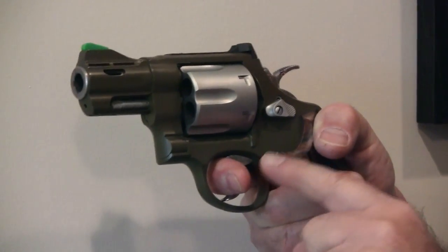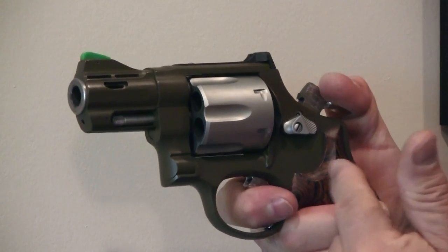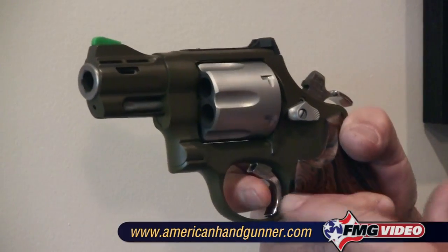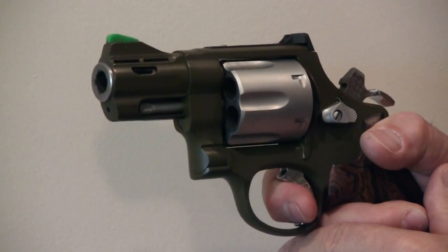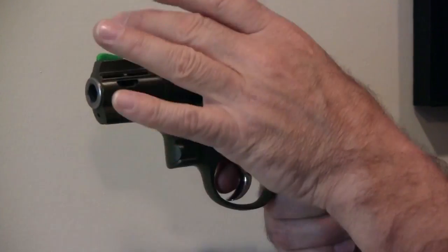What we have here is a double action trigger pull, or if you cock the hammer, we have a single action trigger pull. If you're going to manipulate this gun by cocking it, the same rules apply. You want a comfortable firing grip, the pad of your finger on the trigger, and then you want to press until the hammer falls. What you don't want to do is jerk the trigger, because that will throw the muzzle off, it'll throw your sight alignment off, and then no matter how carefully you had aligned the sights before, you're going to be missing what you're aiming at.